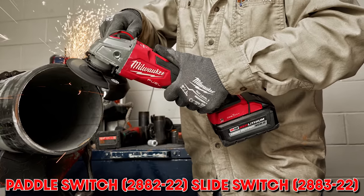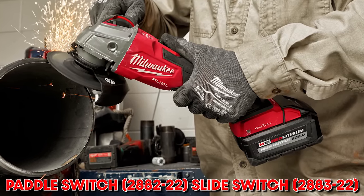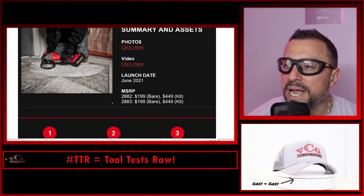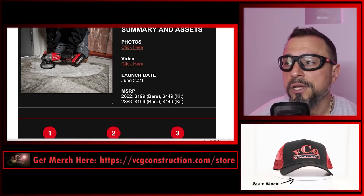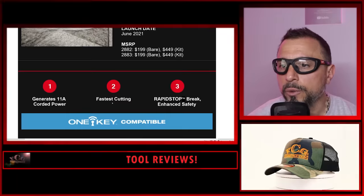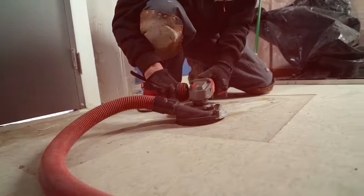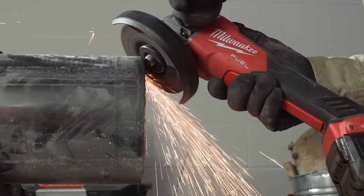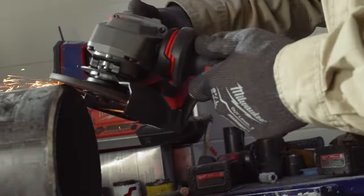Milwaukee announces the new M18 Fuel 4.5-inch to 5-inch braking grinders, which deliver enhanced safety on the job site. Bare tool price is $199 and kit price is $449. These grinders will generate 11-amp corded power. They are the fastest cutting and have rapid stop brake technology that increases safety.